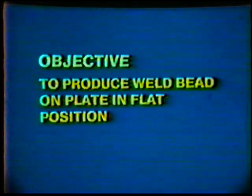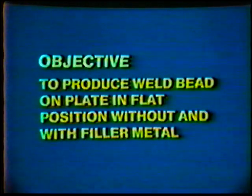The objective of this practice is to be able to produce a weld bead on a plate in a flat position without and with the use of filler metal.